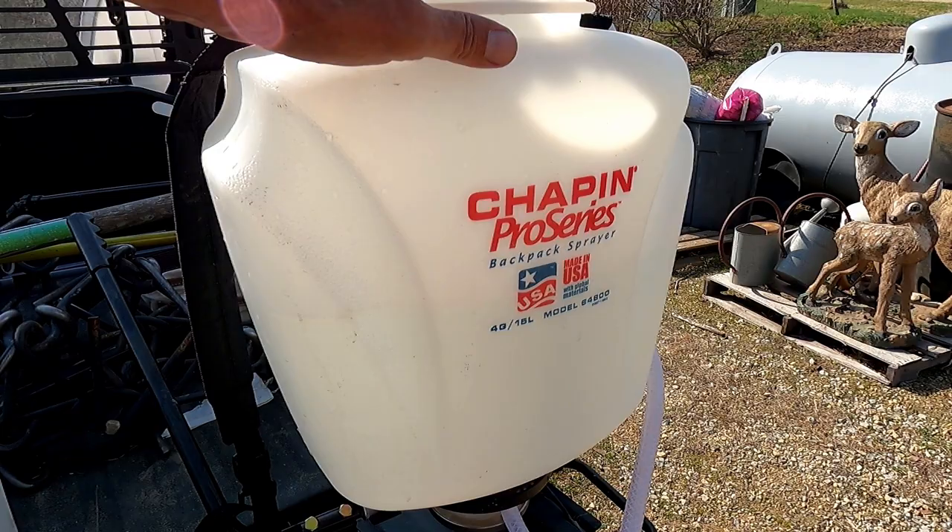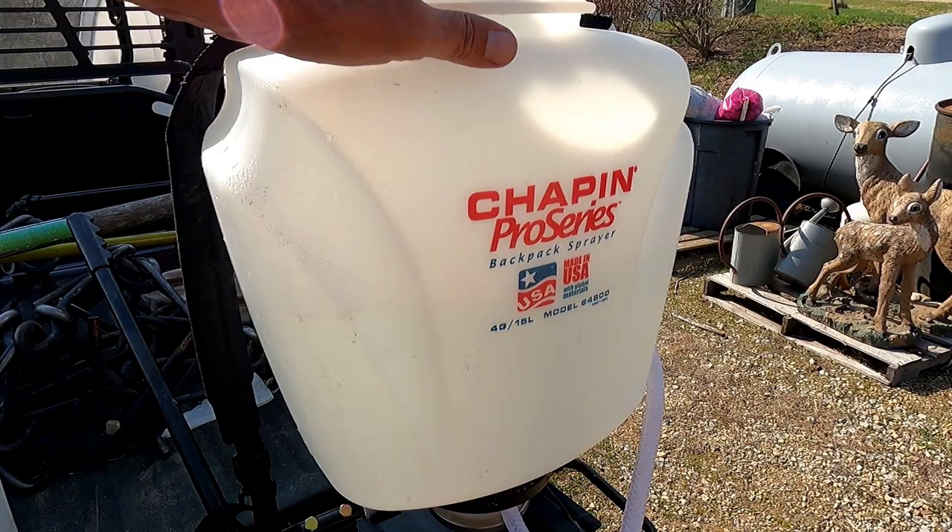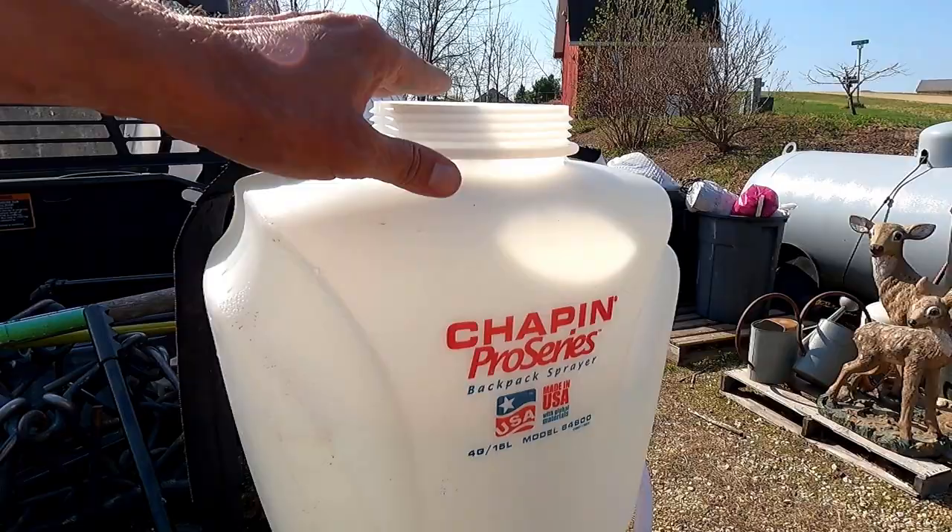I'm also going to be spraying the dormant oil spray. Not a lot of vineyards do that, but I do. It's just an added layer of protection.